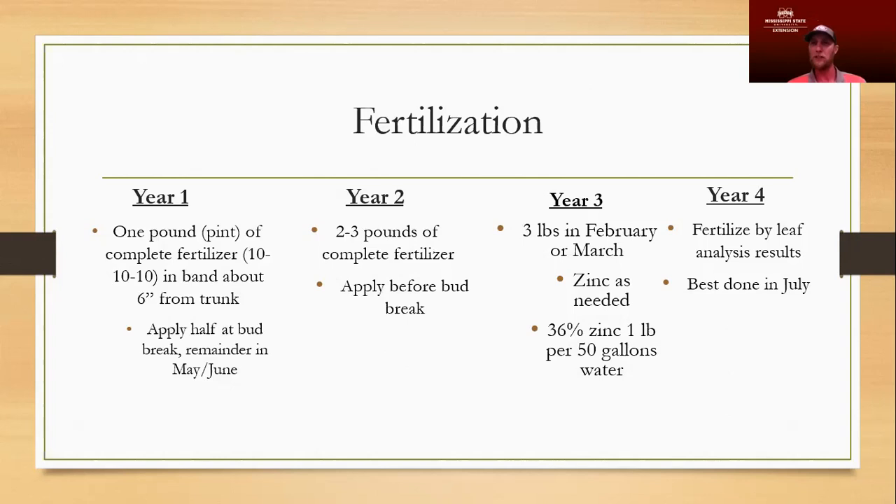Pecans used to be a very big industry here in Mississippi, but a lot of hurricanes and disease issues have caused problems with production. We do have some success in some areas — you see some production over in the Delta near Indianola Pecan Company, where they have super deep, rich Delta soils. But it takes a lot of management — hot, dry summers mean you've got to be able to irrigate, spray, and do a lot of fungicide treatments.